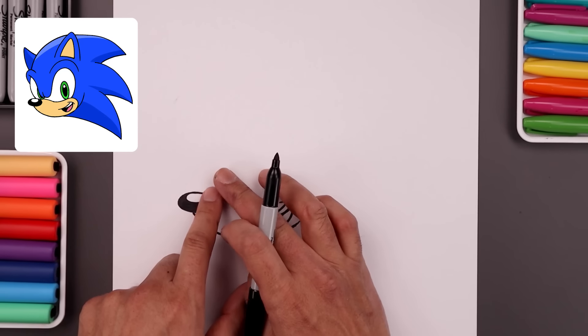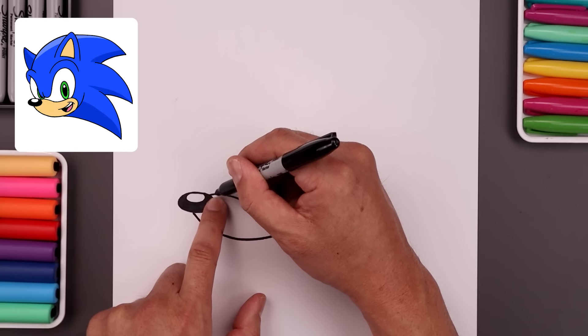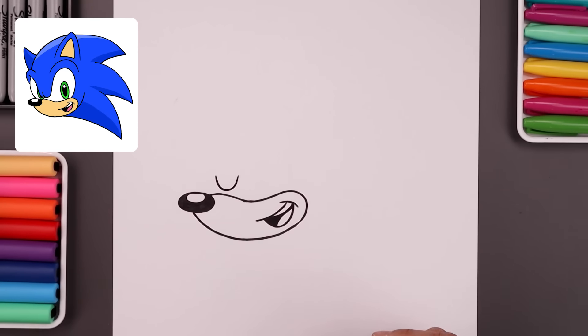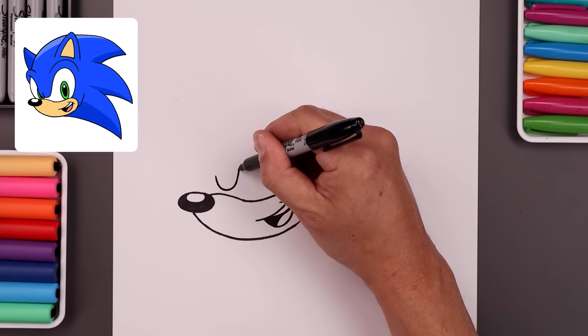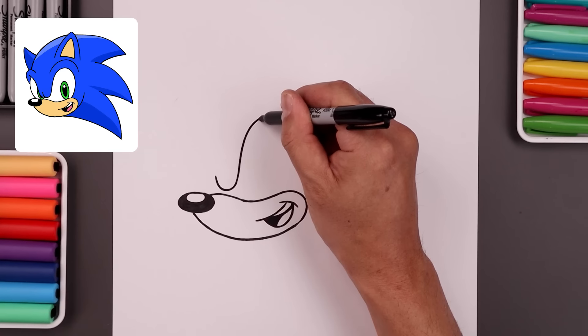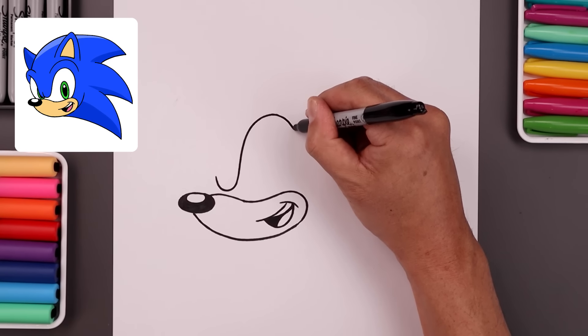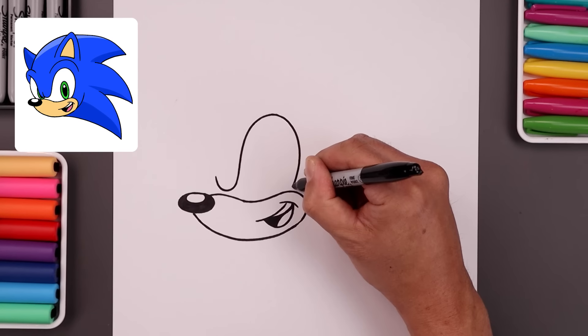Now from here, let's move up and draw the front edge of the brow. From the top of the muzzle, let's step up. We're going to curve this down and then bend that up. We'll work our way up to the top of the eye, round this out, come around the side of the eye and then in on top of the muzzle.